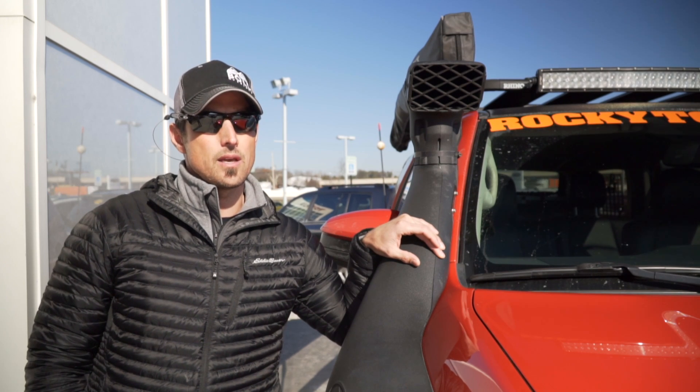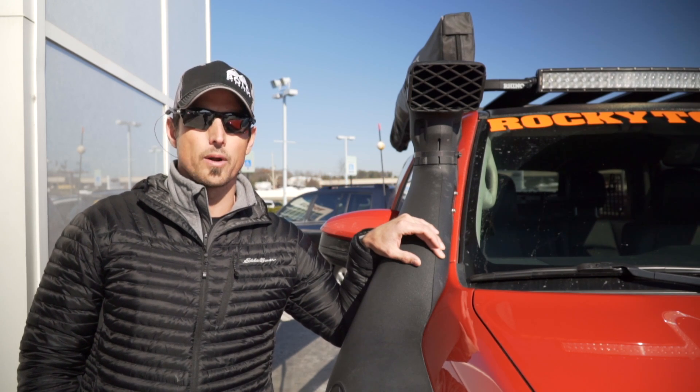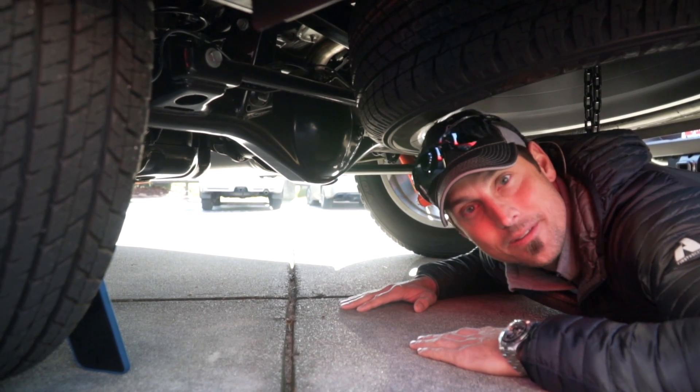But beyond intake, something just as important, even more critical, if you will, are differential breathers. We're here at Toyota Knoxville, and we're talking about differential breathers.